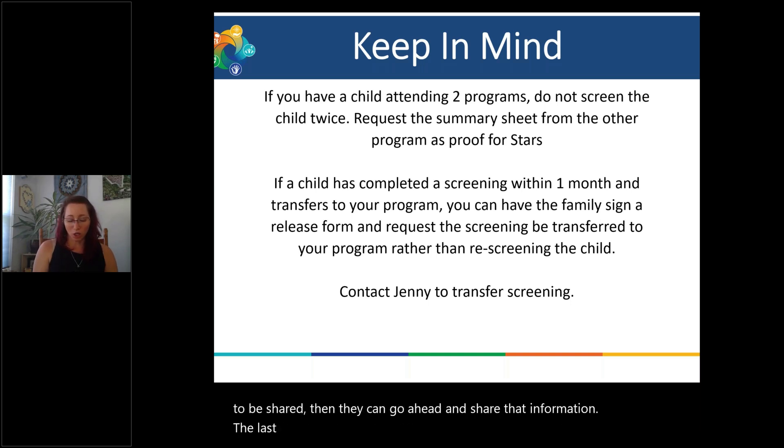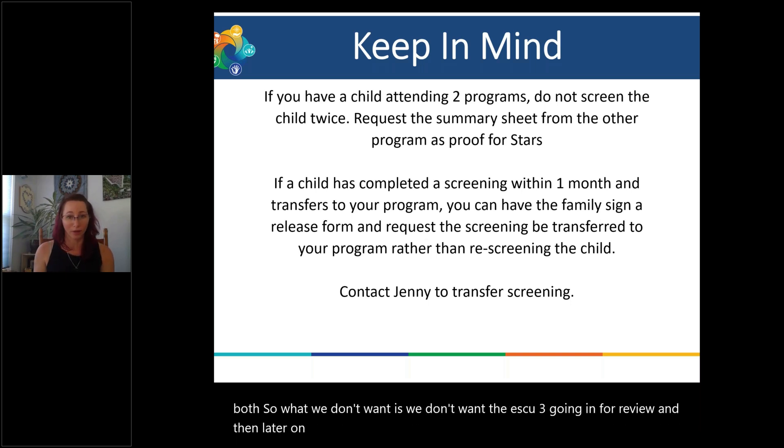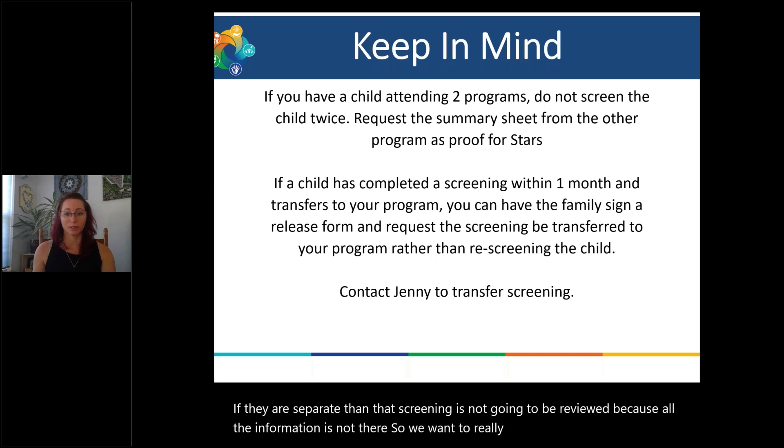The last thing I want to share: make sure that when ASQs are being submitted, families are completing both. We don't want the ASQ3 going in for review and then the ASQ SE2 going in separately later. We want them going in at the same time. If they're submitted separately, that screening is not going to be reviewed because all the information isn't there. Make sure both screenings for those families and children go into Family Access at the same time.